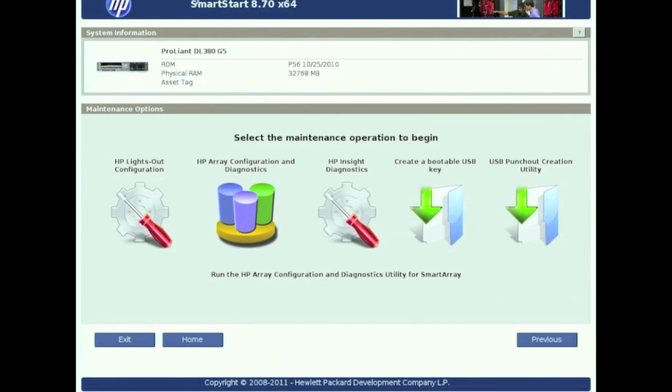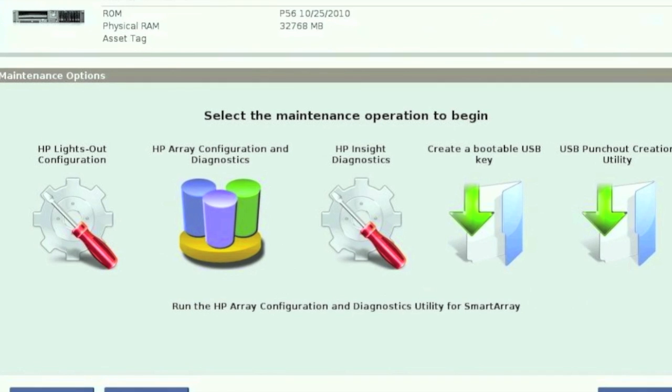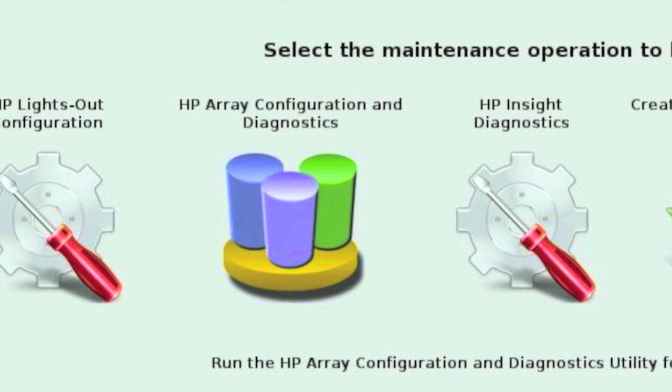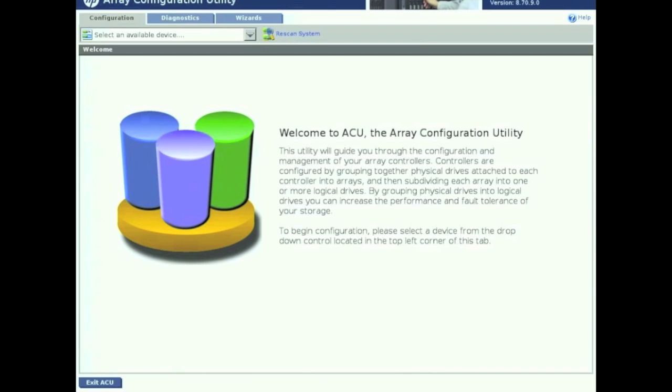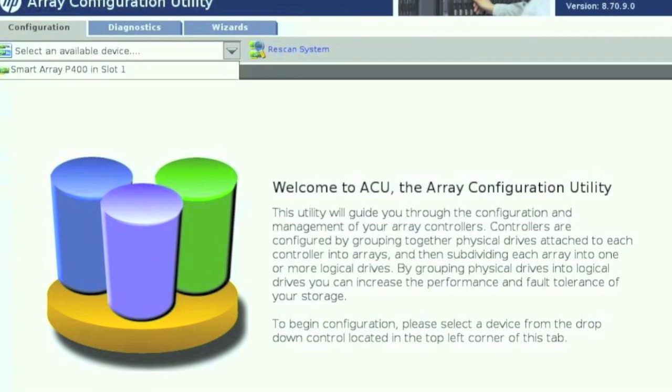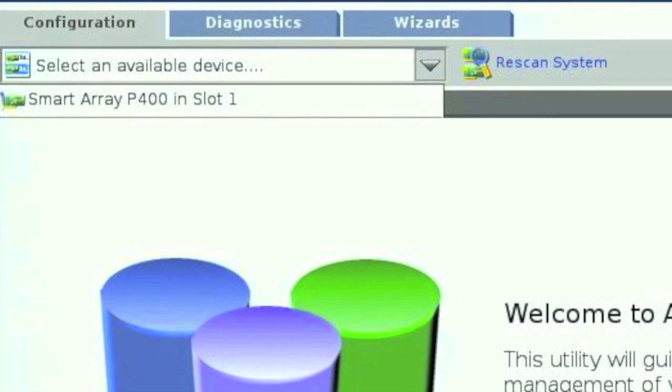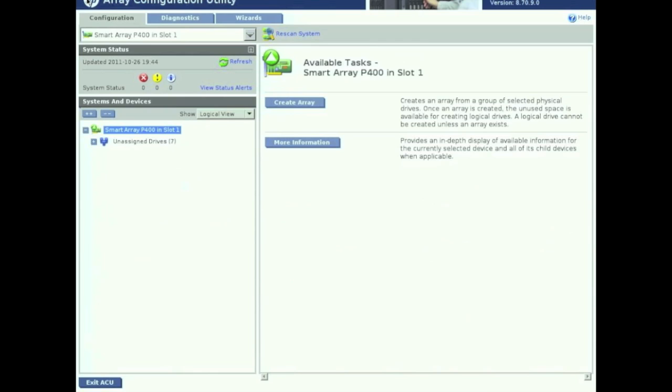From here what we need to do is click on HP Array Configuration and Diagnostics. Once you click on that you'll be taken to the next screen. From there, towards the top from the drop-down list, go ahead and choose your Smart Array card. That's going to take you to the next screen to show you all your unassigned drives.